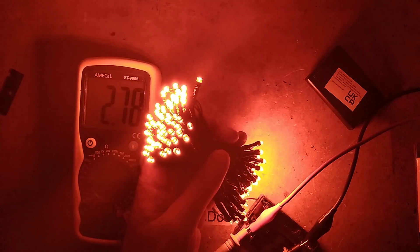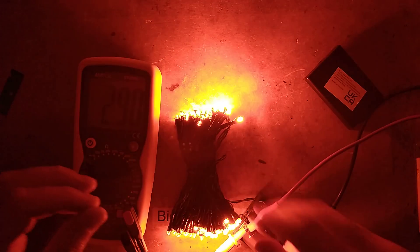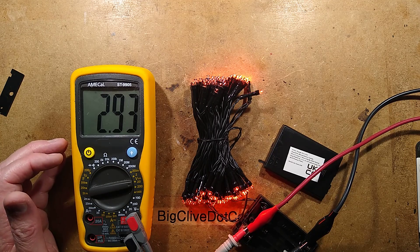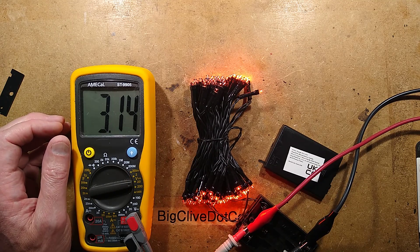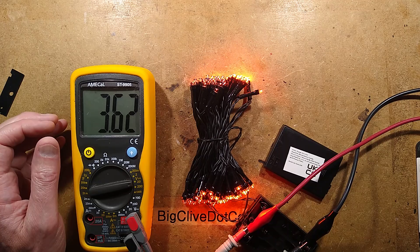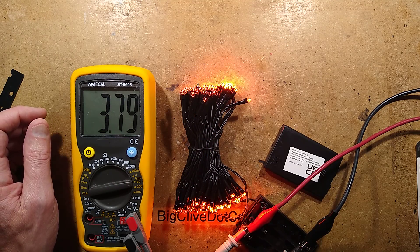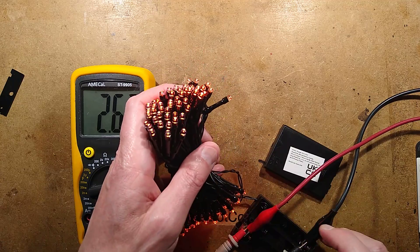Now I'm at 123 milliamps at 2.8 volts, and it's starting to swamp out a bit. Let's bring the light back. So at 3 volts — that would be two double AAs — the current draw is 290 milliamps. If I turn it up to 3.6 volts, which would be a set of nickel metal hydride cells, that is 829 milliamps. That's quite a lot. Using the three double AAs seems like a bad idea.